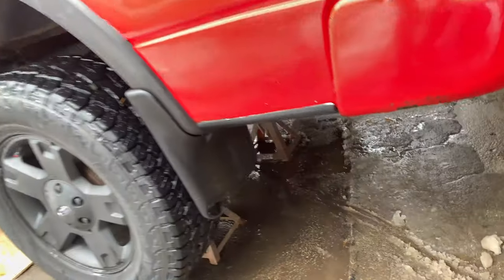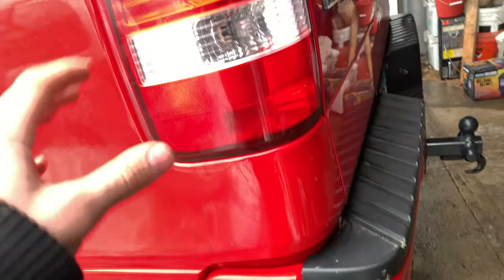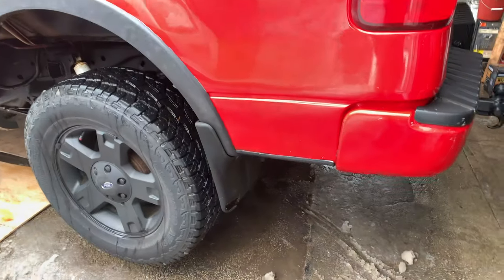Alright guys, we're back at the house. She's up on jack stands — we got some big jack stands down there. We're gonna crawl under here and figure out what kind of bolts we've got. I'm gonna fix this tail light and the reverse light because it's all messed up. Me and Jake are gonna get to work here, we'll probably throw up a time-lapse and yeah, we'll be back.